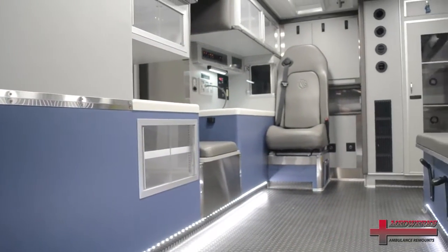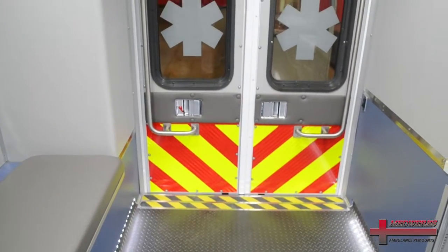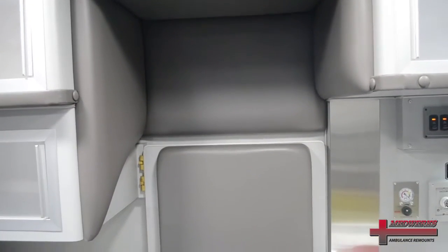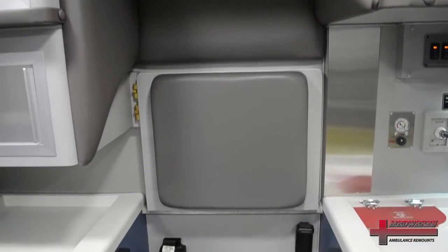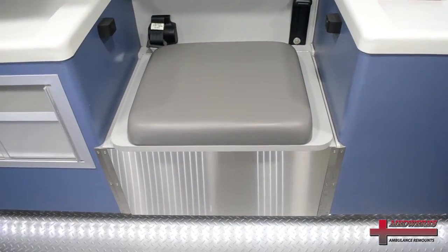We typically utilize Lonseal floor coverings — there are various patterns and colors available. The EVS vacuum formed seating is a seamless process, with no horizontal or vertical seams in any of the seating surfaces.